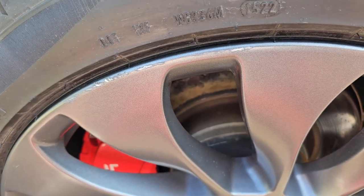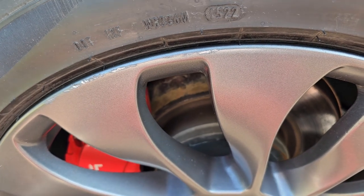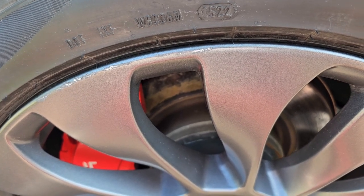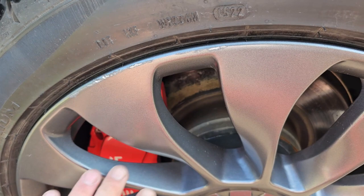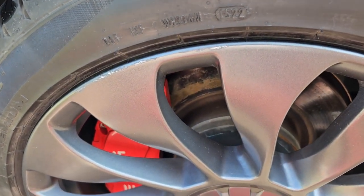We went and got a couple of different things to deal with it. First thing I did is give my car a really good wash and cleaned the rims really well, then sprayed them with rubbing alcohol.